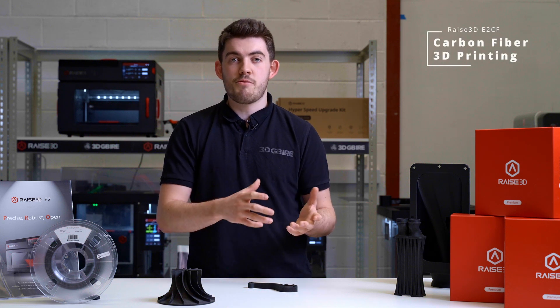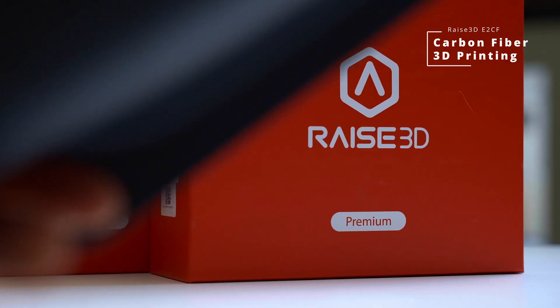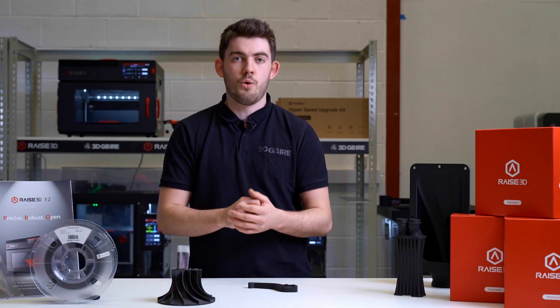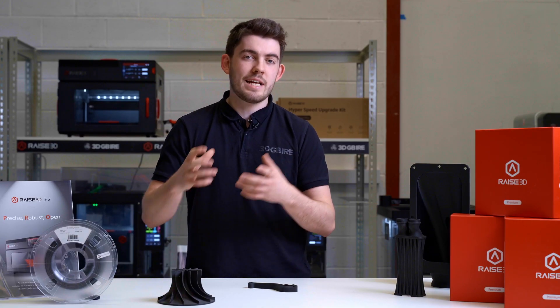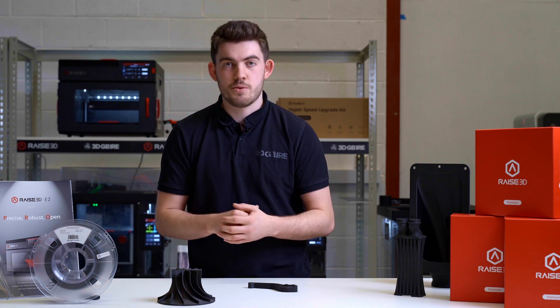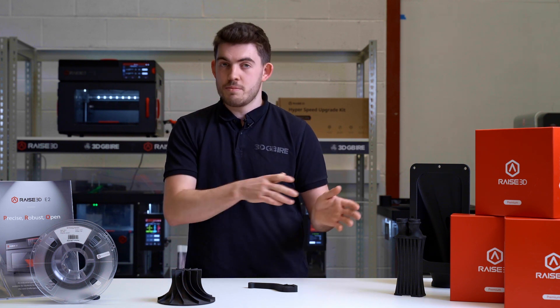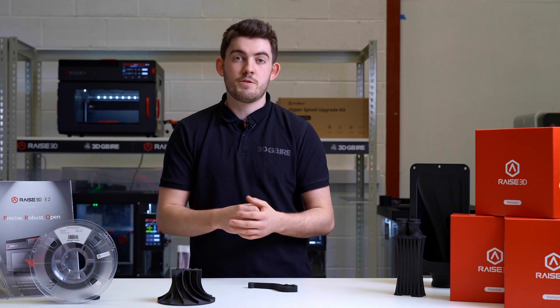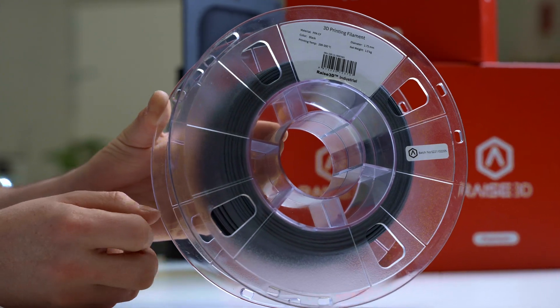Today we're going to have a look at the carbon-filled materials from RAISE 3D. RAISE have a printer, the E2CF, which has been built specifically for carbon printing, which means we get the best quality out of the carbon materials. We're going to have a quick look at some of the applications that have been used in real-life industry where the E2CF has been able to solve problems that weren't able to be solved previously.